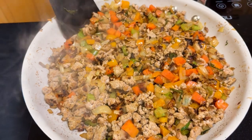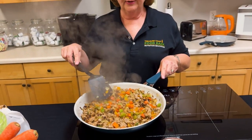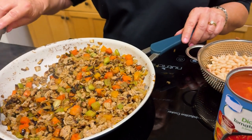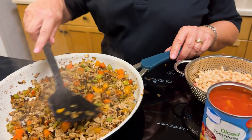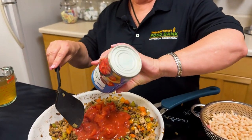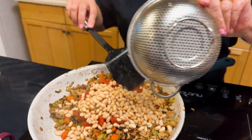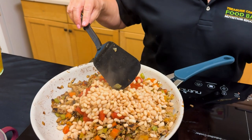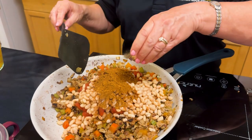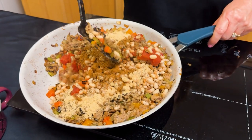You can see how beautiful these vegetables and meat look. This is what the caramelization will do — it will bring out all the flavors in your meat and vegetables. Now that everything has been sautéed, it's time to add the rest of your ingredients. So now we're going to add the tomatoes, the beans, the chili seasoning, and your garlic, onion, and black pepper. And we're going to mix everything together well.